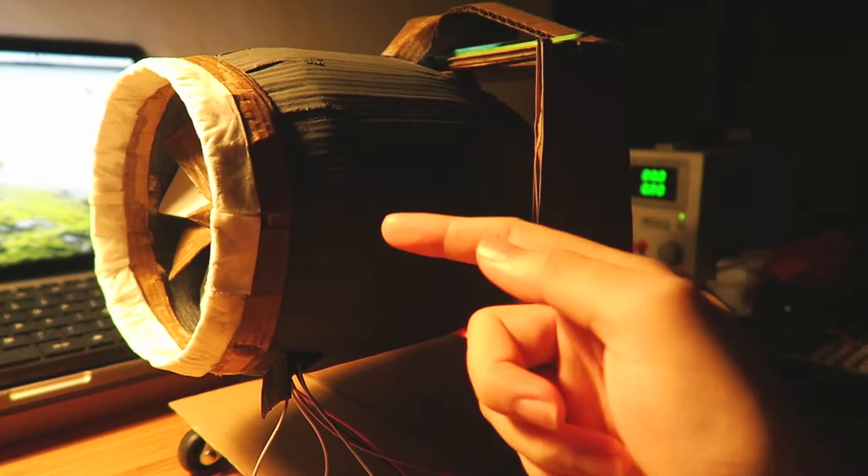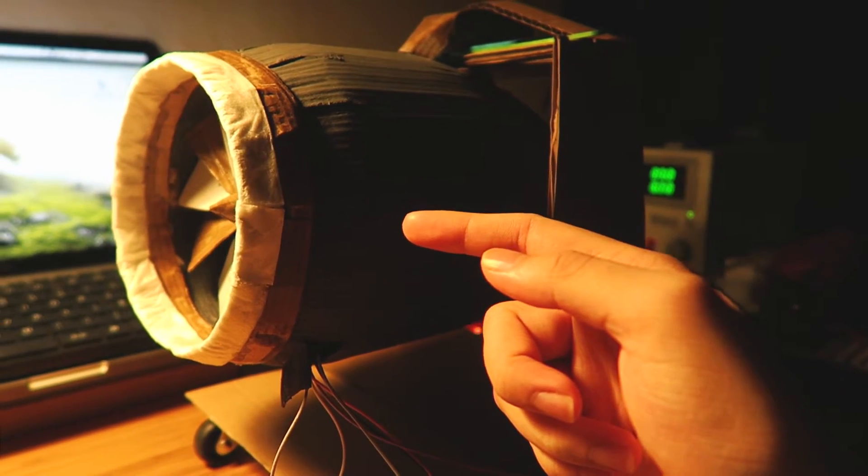Let me show you — here we go, ready? Set, go! Let's go!